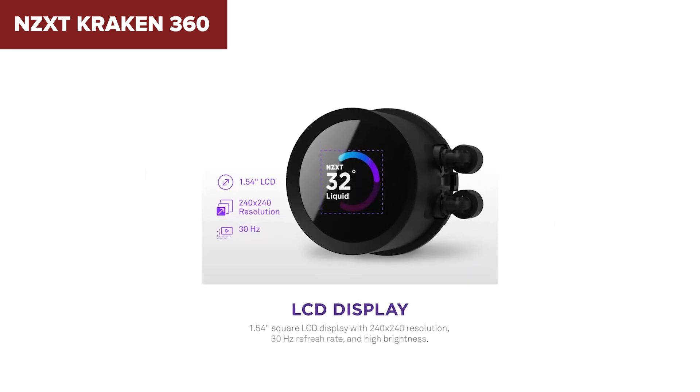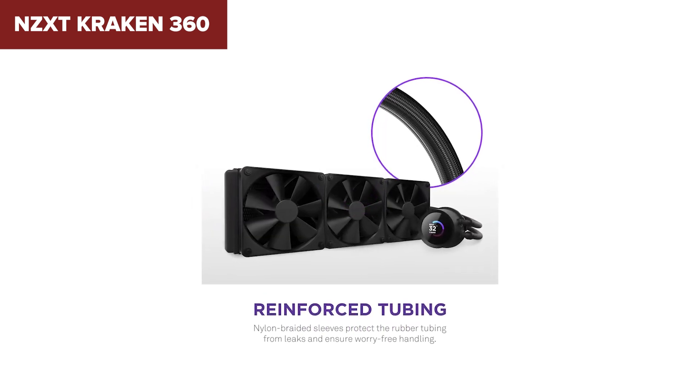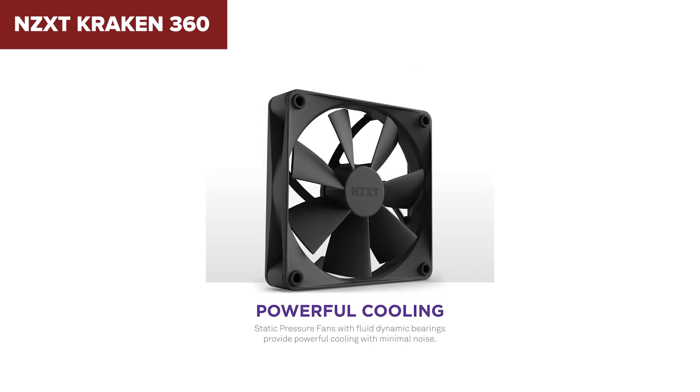Also, compatibility with older sockets is a bit limited compared to others. Still, for those who want reliable cooling, a splash of flair, and plug-and-play ease, the Kraken 360 is one of the most polished AIOs on the market.